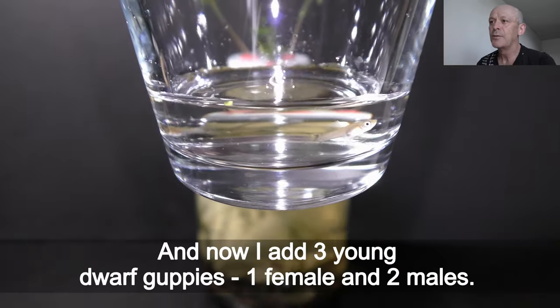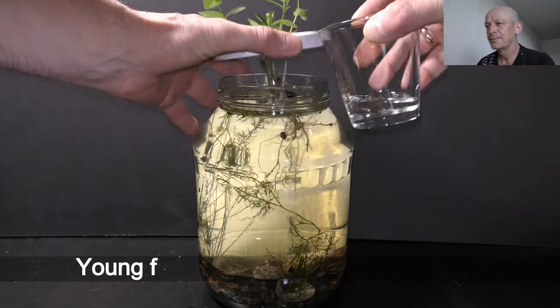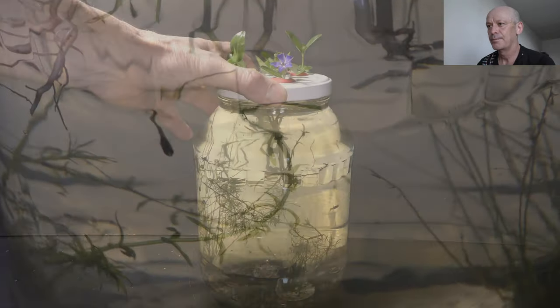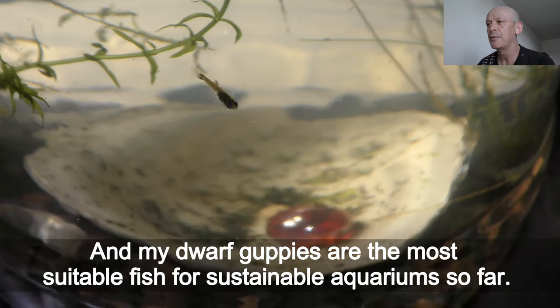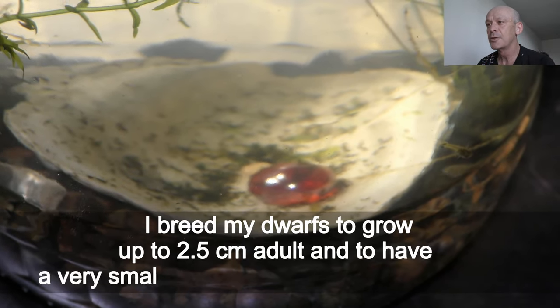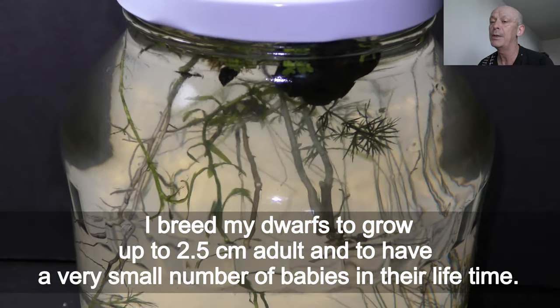Now I add three young dwarf guppies — one female and two males. Young fish are best for new aquariums. My dwarf guppies are the most suitable fish for sustainable aquariums so far. I breed my dwarves to grow up to two and a half centimeters as adults and to have a very small number of babies in their lifetime.